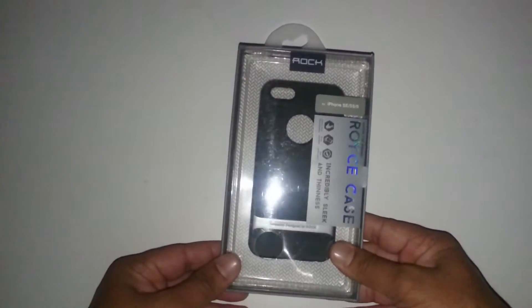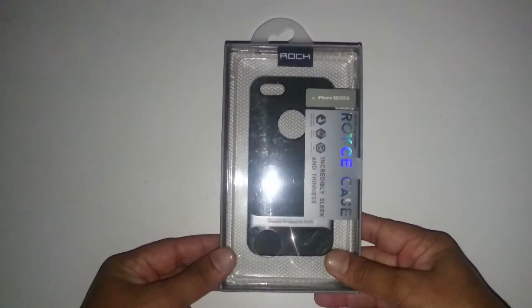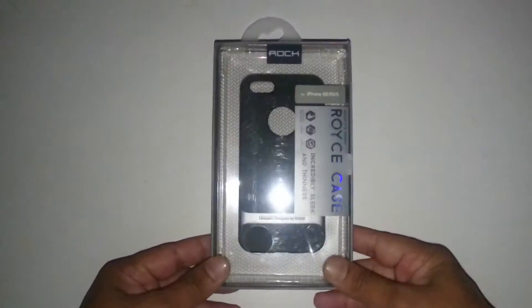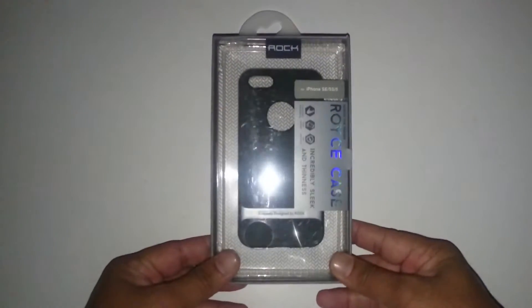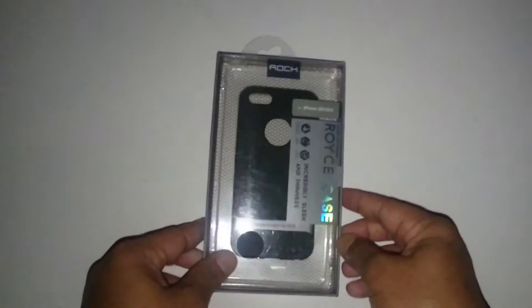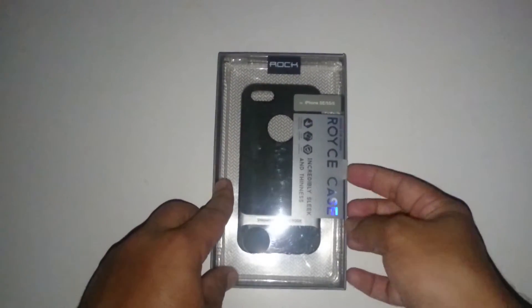This case is available in three colors — this is the space gray, and there is also a rose gold and a regular gold version available. I got the space gray because my iPhone 5s is a space gray. So without further delay, let's open up the box.